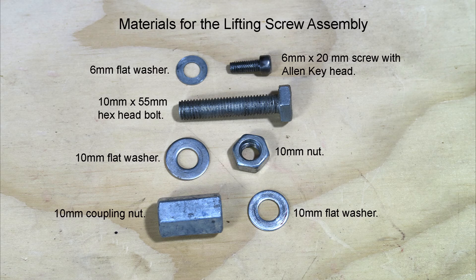To make the lifting screw assembly you will need a 6mm flat washer, a 10mm x 55mm hex head bolt, two 10mm flat washers, a 6mm screw with an Allen key head, a 10mm coupling nut, and one 10mm nut.